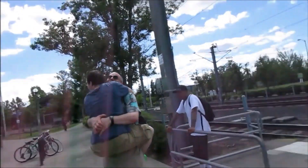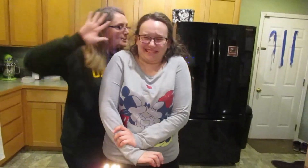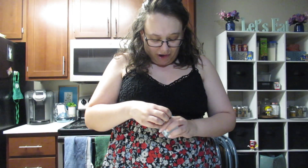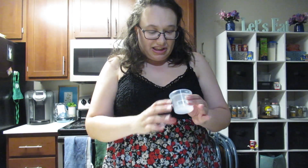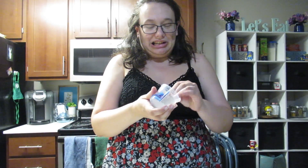Good morning. It's got little sparkles. This just feels like it's all sticky.